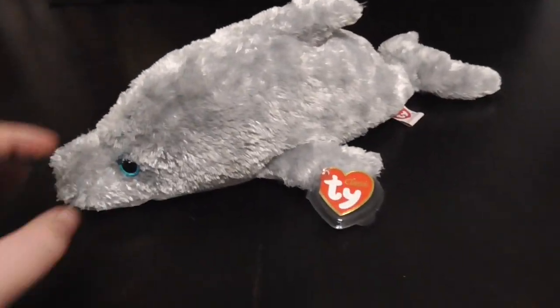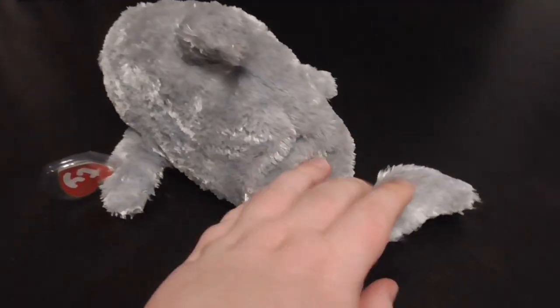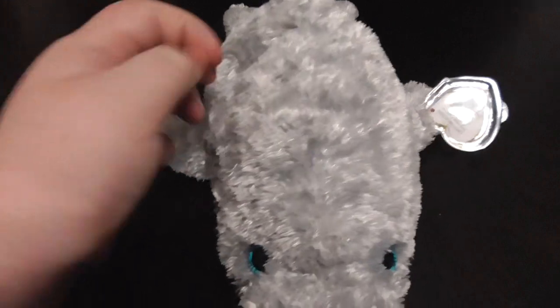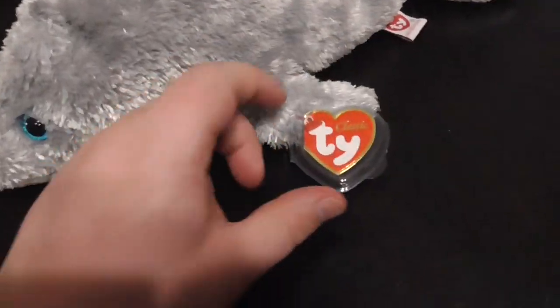Hi guys, here's a quick review on this TY Classic 2002 Skimmer the Dolphin Plush. Without further ado, let's get into the review.